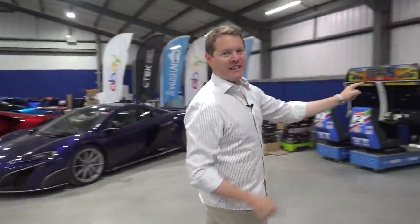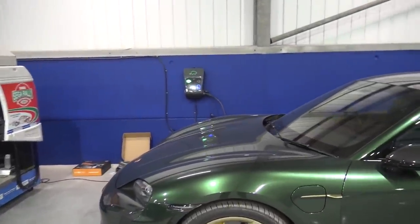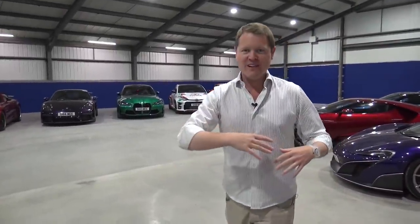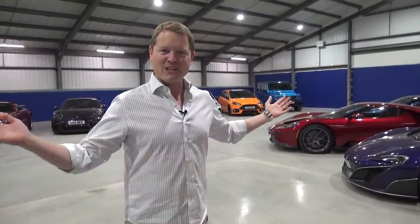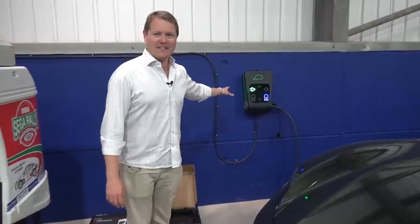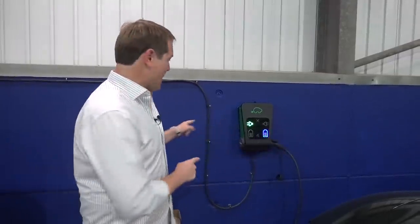We've also got the SeaTec ChargeStorm connected and the Taycan is charging. I'll show you a little bit more about how all of that works. We got the right breakers and bits and pieces to get it all hooked up. At the last update we were installing, thanks to our partners SeaTec, the ChargeStorm connected EV charger — the solution to all of the problems I have had living with my first electric car.